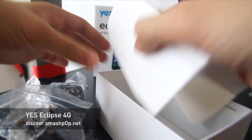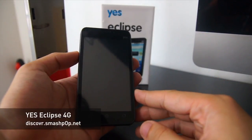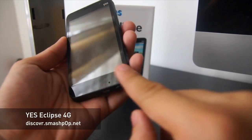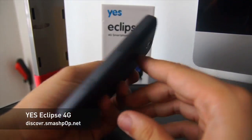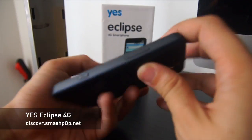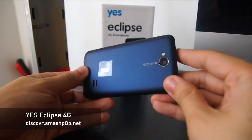Now let's take a look at the YES Eclipse itself. It has a 4-inch screen, touch capacitive buttons, a front camera, and on the right side there's the volume rocker and the camera button.